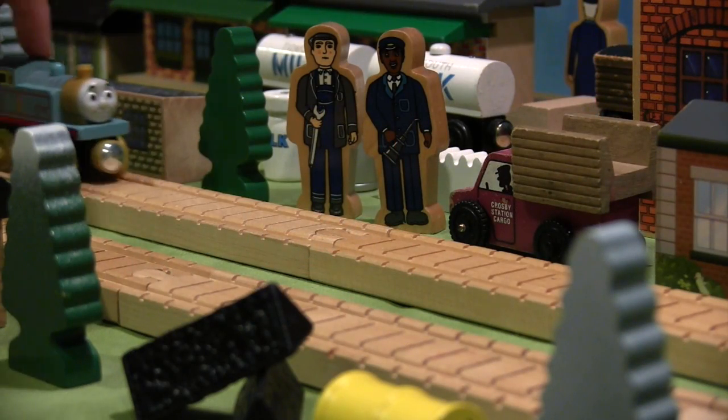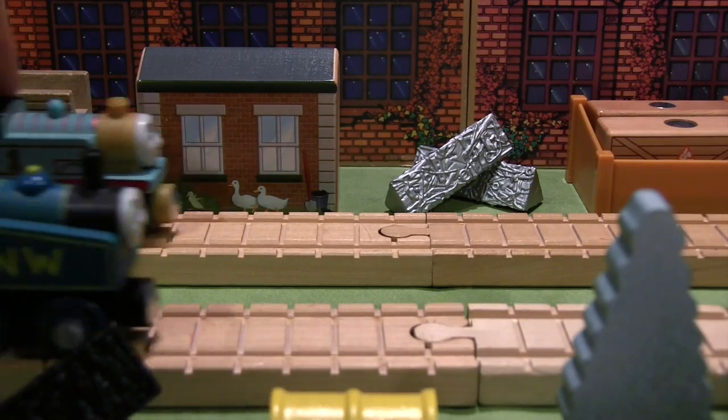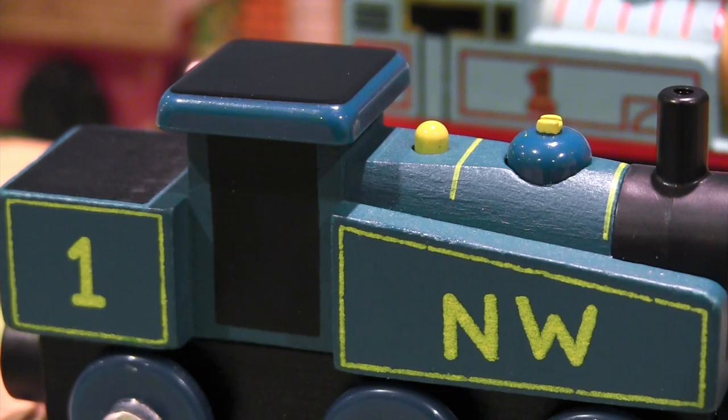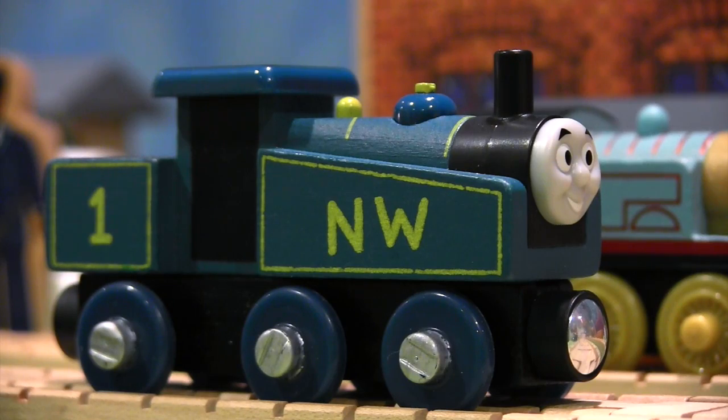Once these two trains are out of the box, they look absolutely fantastic running down the rails of Sodor. The funky looking Thomas, which is labeled Thomas 1942, is actually pretty neat. He has a darker shade of blue than normal, and the yellow lining around his body combined with these silver wheels produce a unique yet fair model of our number one engine.